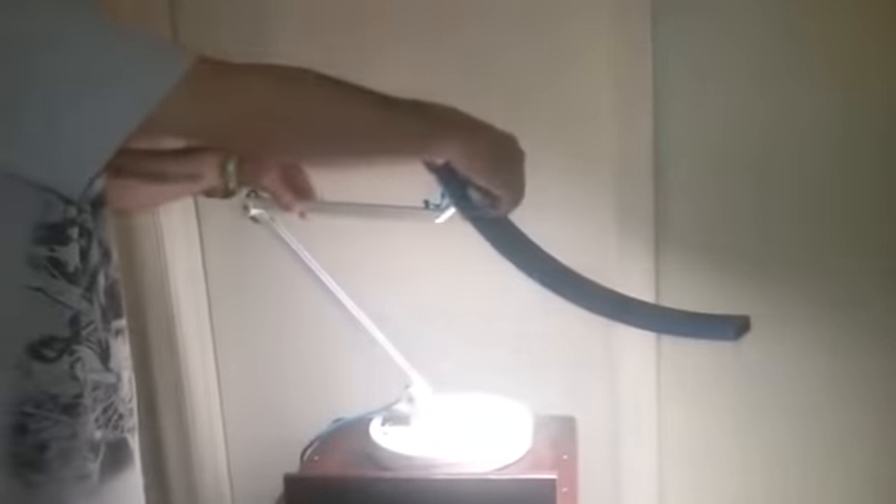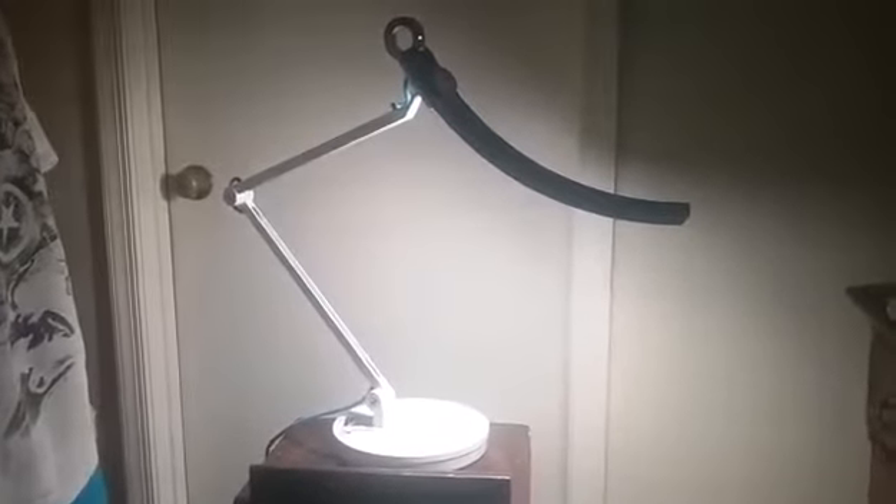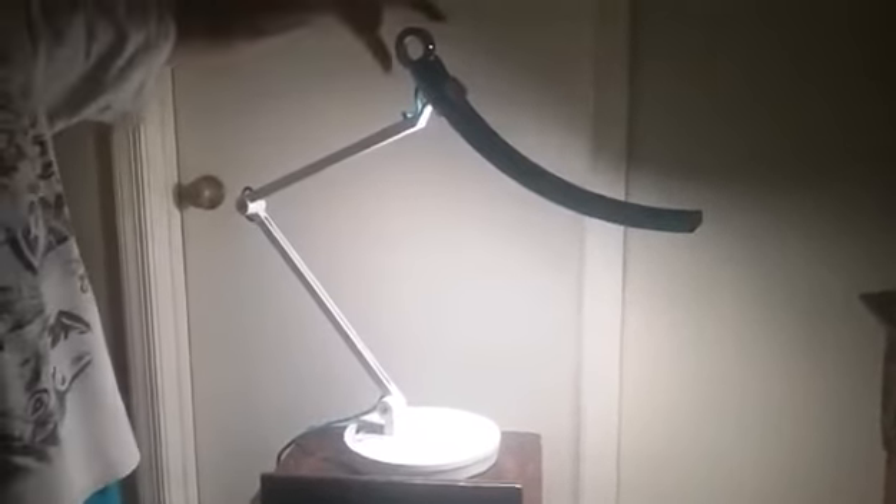This can be moved around up and down easily to adjust how you want this lamp to be shown in the room or wherever you need it. I'm going to have some more information below. I really like this lamp, it is very nice. I do recommend this — the quality is very nice and it is definitely worth it.